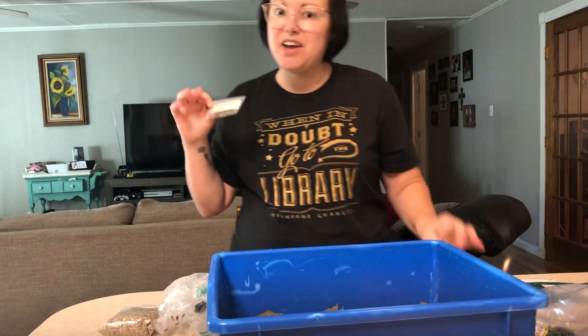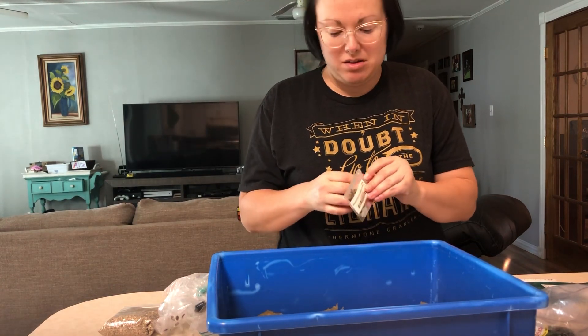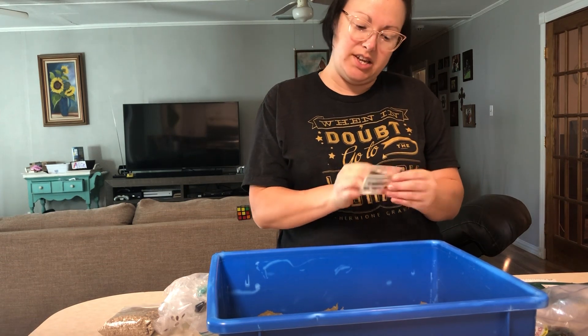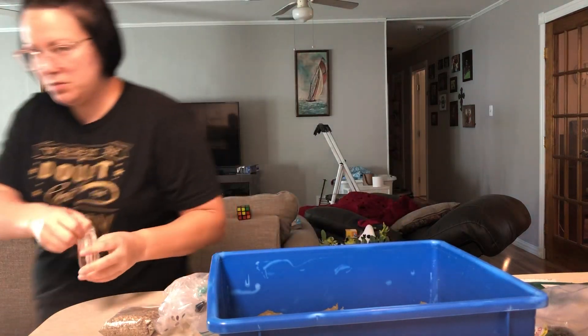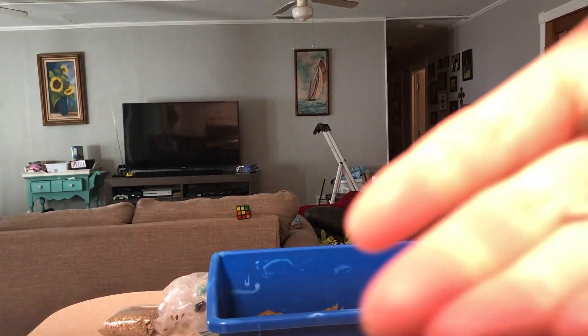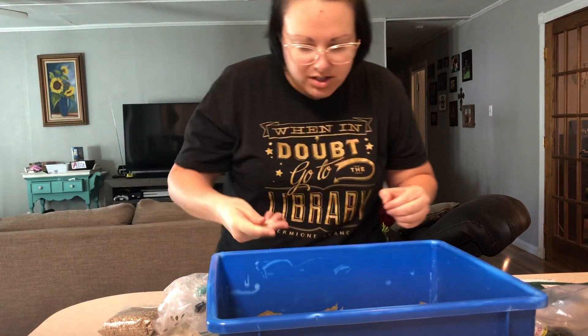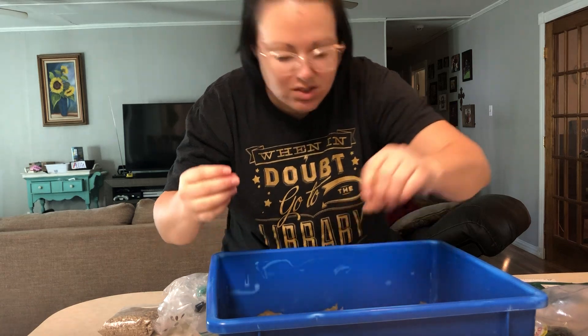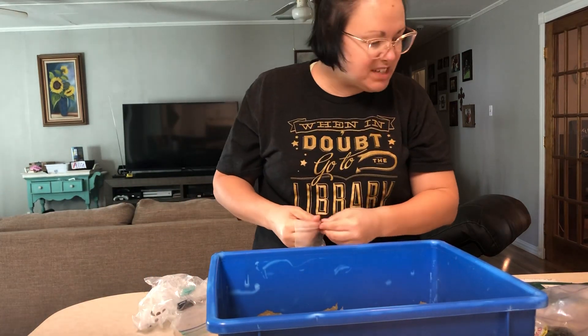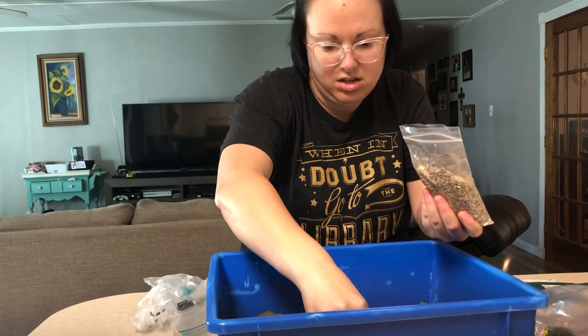I have some little baby watermelon seeds that I've heard will grow in the Tower Garden if you put them on the bottom port. I do have an empty port on the bottom, so I'm going to put a couple of little baby watermelon seeds in here. These are called sugar baby watermelon. I'm going to put two in this one and two in this one. And then we put vermiculite on top — just a little pinch here, a little pinch there.